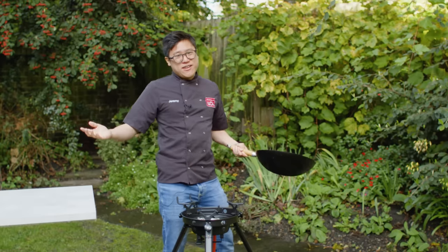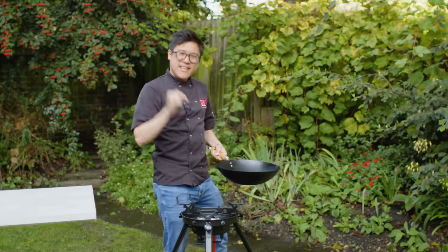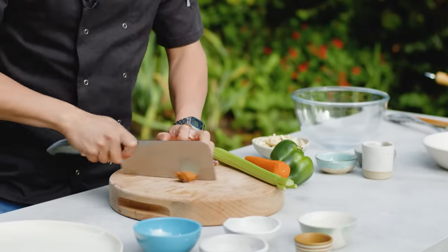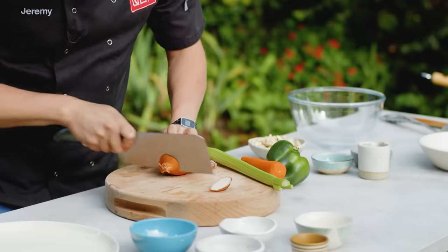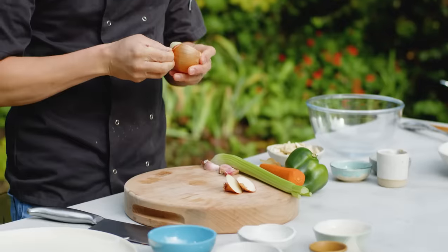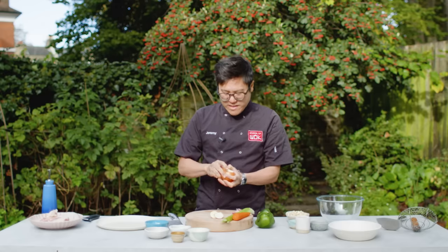I'm gonna cook a chicken and cashew stir-fry on this high heat. Classic chicken and cashew always starts with a bit of onion. I don't like to overload the dish with onion — I'm not cooking in a restaurant, I'm cooking at home — let's get that balance right.